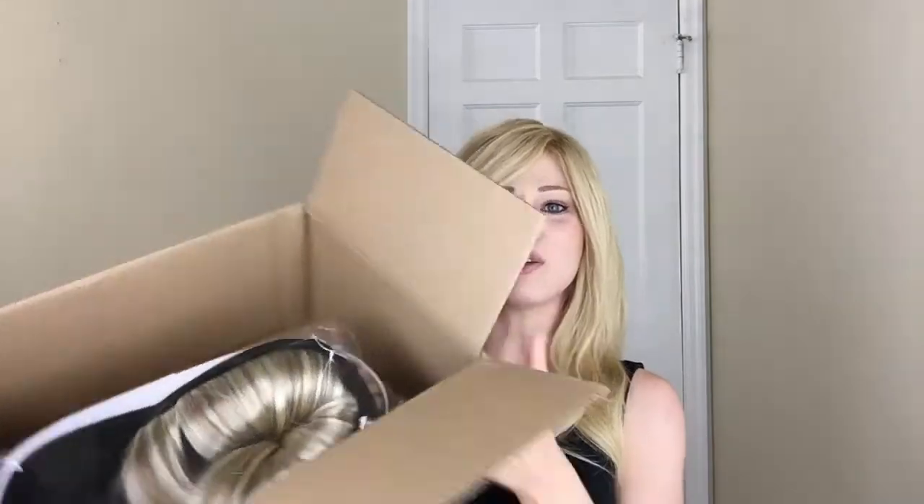Hi everyone, it's Annika and welcome back. Today I'm gonna unbox a new wig that I just bought and I'm really excited about it. I'm always excited whenever I buy new wigs. I got a little too excited when it first came to the house because I already opened up the box, but I left everything else as is on the inside so I can show you guys. Let me go ahead and grab the box — here it is.